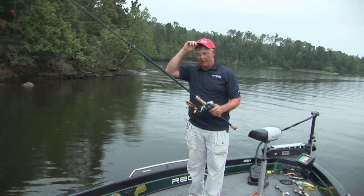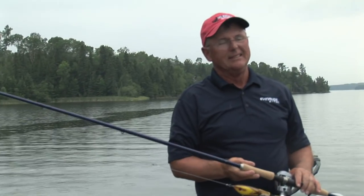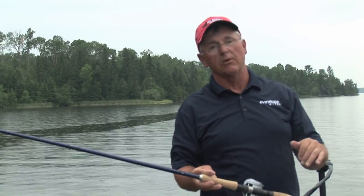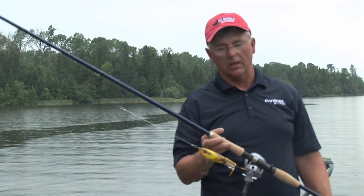Welcome to our muskie segment. Right before a storm — you can see it's starting to drizzle, rain, thunder, lightning — it's about as good as it gets for topwater fishing. Especially when you get a couple of days where the wind is really blowing hard and all of a sudden the wind dies down. No matter what time of the day that is, get a topwater out and get to work.